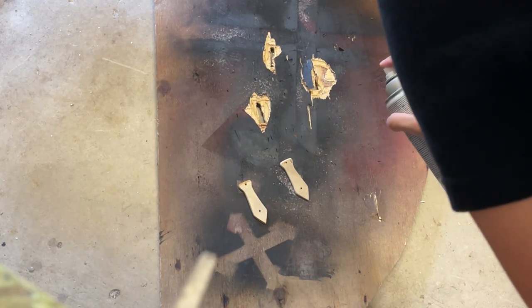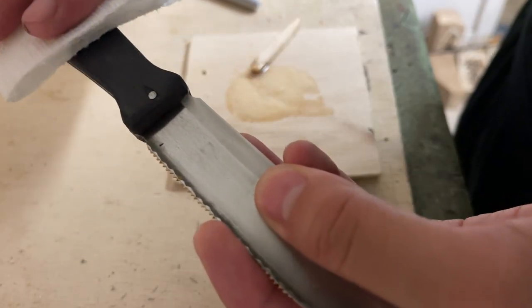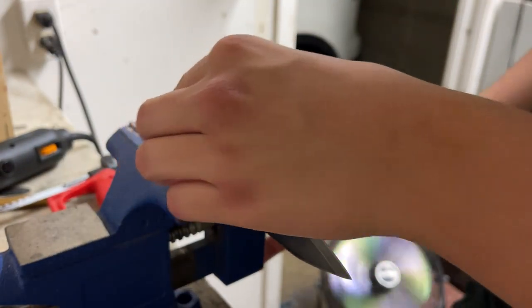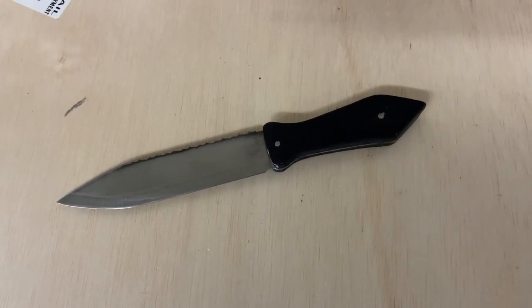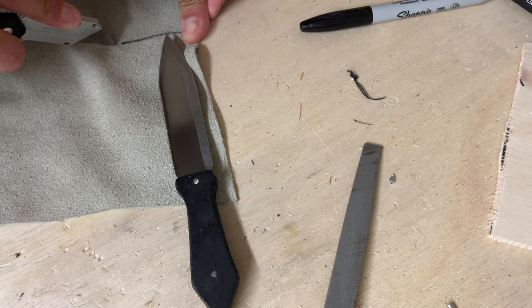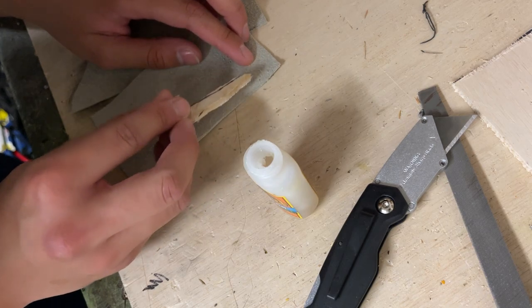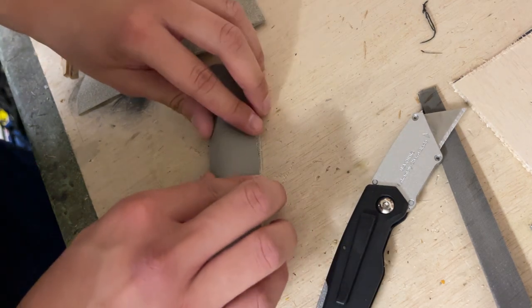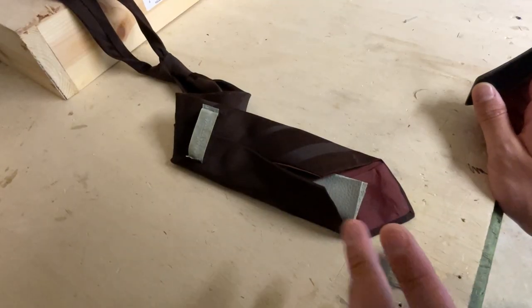Now that I got the handles all cut out and shaped, all I have to do is paint them real quick. I'm just gonna spray paint it because it's mainly just for the look of it. Then I glued the two handle scales on and left it to dry overnight. Now I can actually start working on the part where I incorporate it into the tie, and I know I'm gonna need to make a sheath.